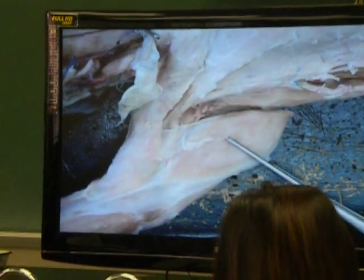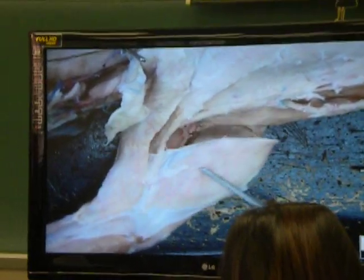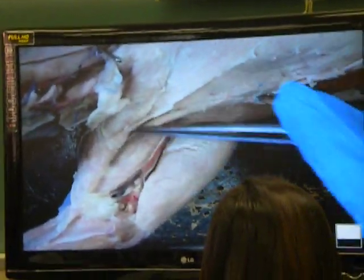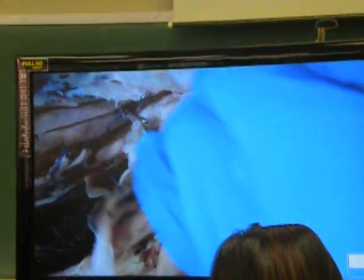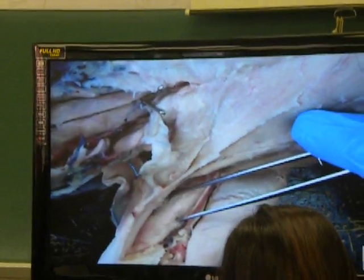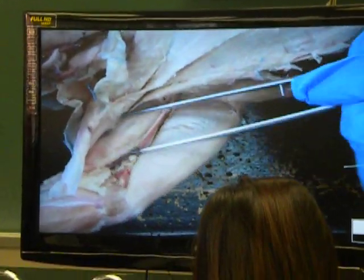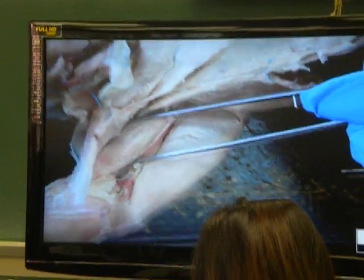This muscle right here is called epitrochlear. When I retract the epitrochlear, there's a muscle that comes out — he doesn't hide. They have to do a biceps curl. His name is biceps brachii, because he's on top.